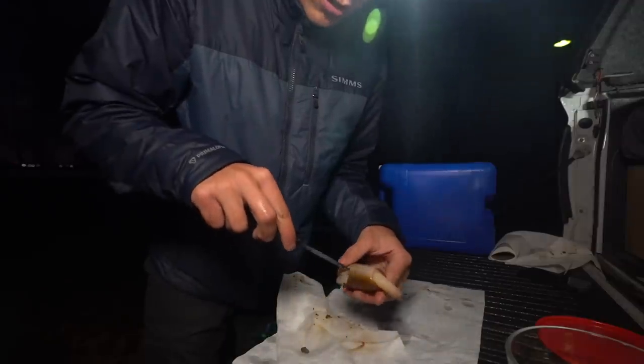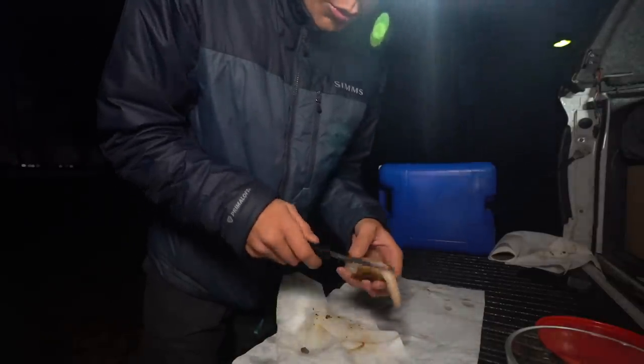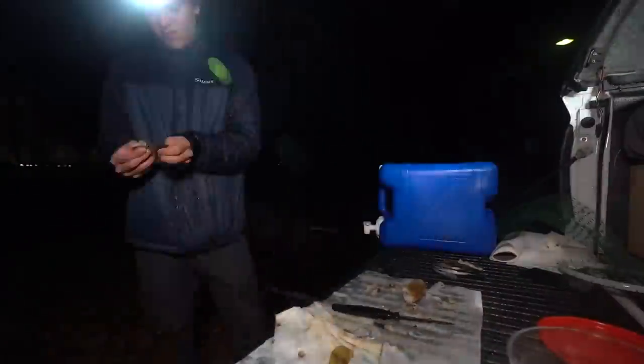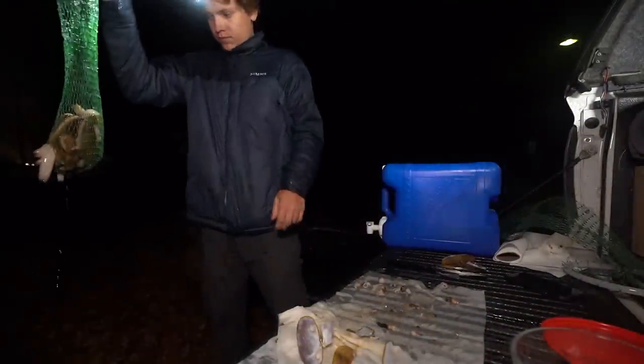You guys get the pleasure of fast forward — I don't. So I'm going to go through the rest of these 29 clams. All right, one bag down, only one bag to go.